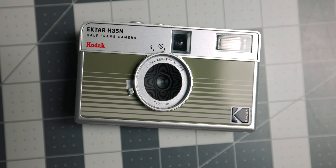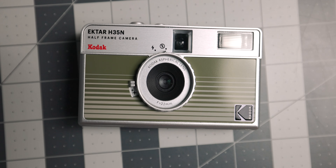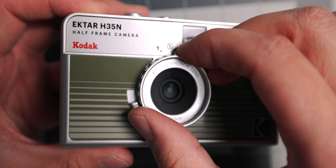Today we're talking about the new and improved Kodak H35N. I've been using its predecessor and have loved it, but with Kodak's release of this new and updated version, I wanted to compare these side by side, see what's new, and answer the most important question: is it worth the upgrade?